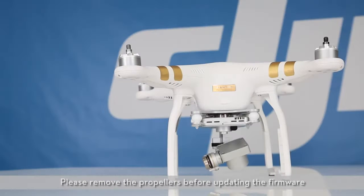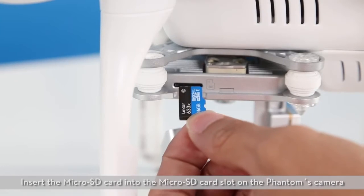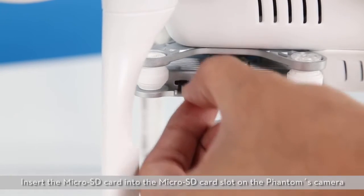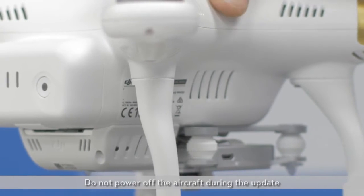Updating the Flight Controller. Please remove the propellers before updating the firmware. Insert the microSD card into the microSD card slot on the Phantom's camera. Do not power off the aircraft during the update.